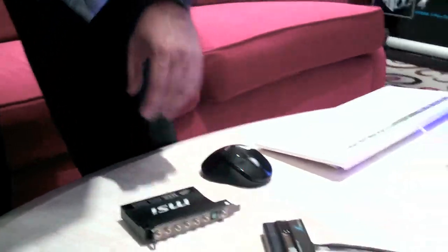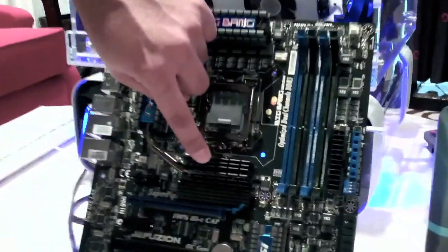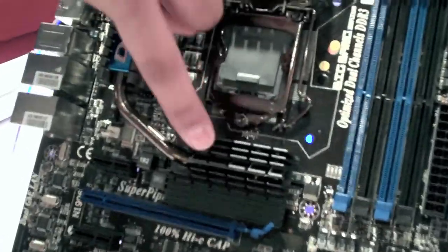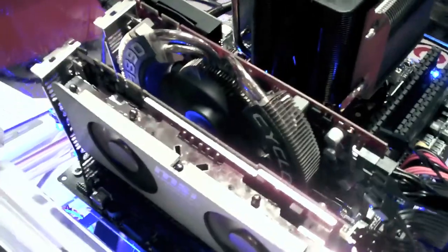The biggest selling feature and the big highlight is going to be the Lucid Logix chipset that actually sits underneath this heatsink here and allows for multi-GPU scaling with unlimited options. As you can see here, we have an ATI card and an NVIDIA card running scaling without any physical bridge. Our live demo in the background here shows that it works.